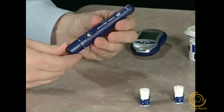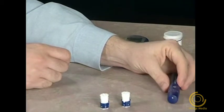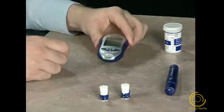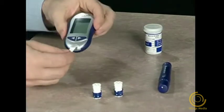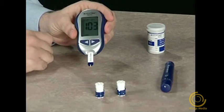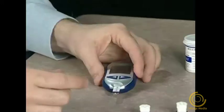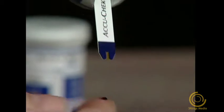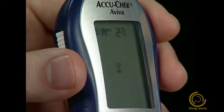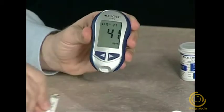To obtain a blood sample, put the lancet device against the side of the finger and press the yellow release button. Now let's simulate a blood glucose test using our control solution. Put a test strip into the meter in the direction of the arrow. The meter turns on. When the strip and the flashing blood drop appear, touch the substitute blood sample to the tip of the yellow end of the test strip. When you see the hourglass symbol flash, you have enough of your substitute blood sample. The result will appear on the display within five seconds. Then remove the used test strip.